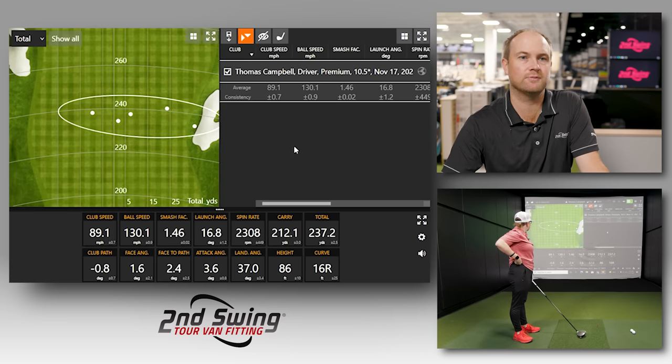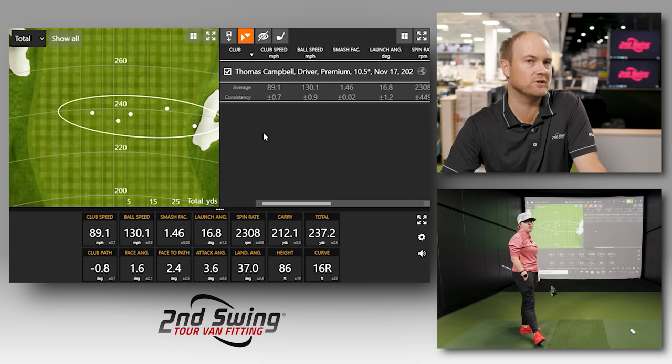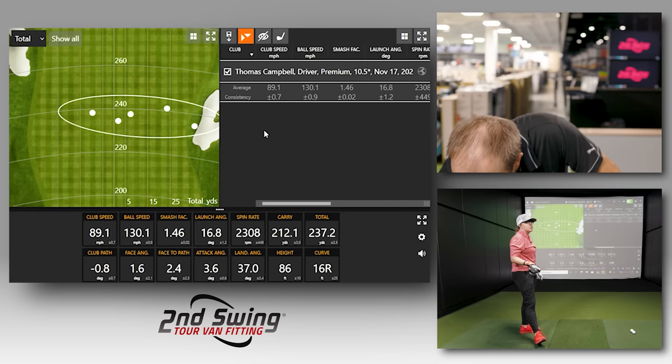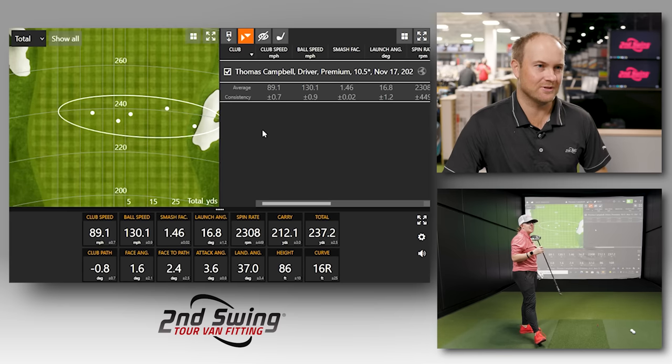Launch angle was 16.8 degrees, spin rate 2,308 RPMs, going about 237 yards. Dispersion left to right was pretty consistent — that last shot you missed a little to the right, but otherwise very consistent distances. Interestingly, Ping has an optimal launch and spin rate chart based on attack angle. Your attack angle is very close to four degrees, and that chart says your launch angle should be about 16 degrees and your spin rate about 2,300 RPMs — the actual numbers here show 16.6 degrees and 2,300 RPMs. That should give you about 225 yards, so pretty good fitting there — you know a thing or two about fitting people.